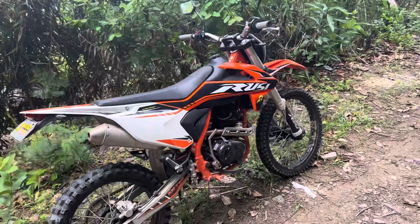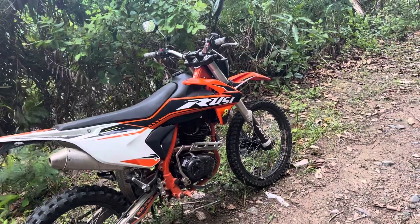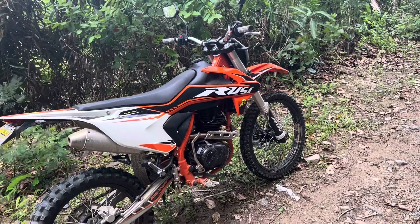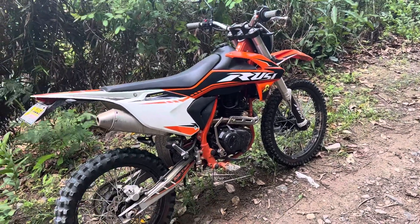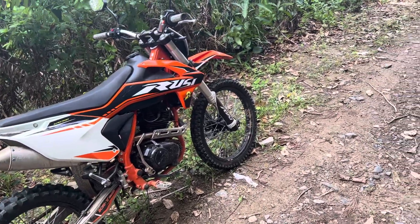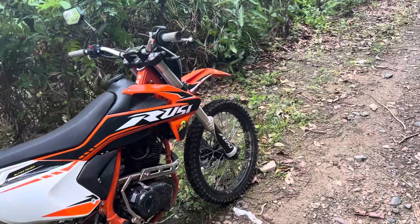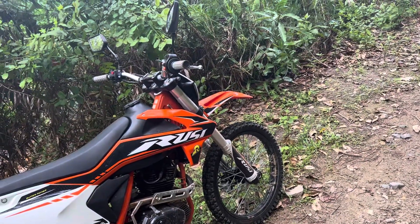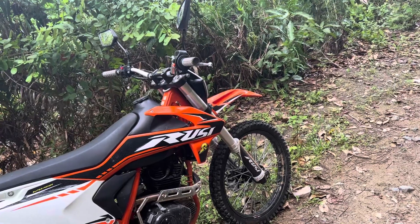This is my 2022 Rusey XRY 200. I've had the big wheels upgraded, so it's 21/18. Really happy with that. Overall, the bike continues to perform to its value — meaning it's worth it.